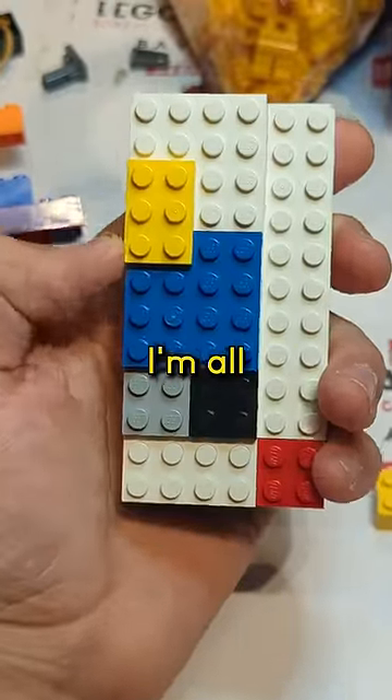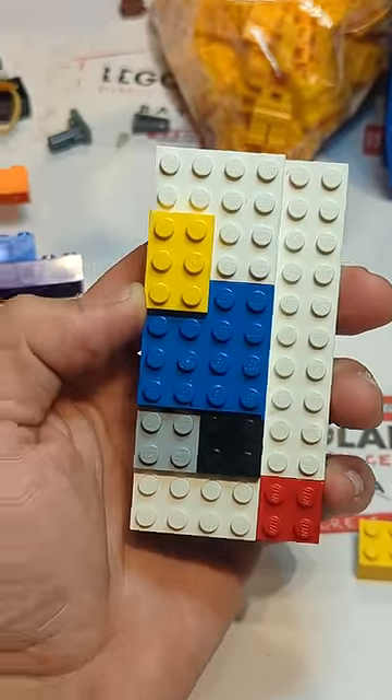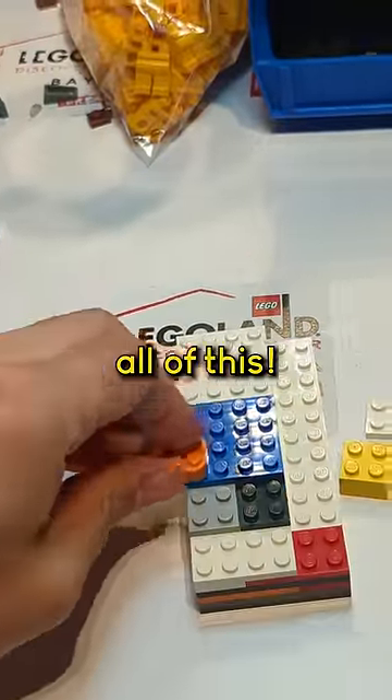Somebody built this today. I'm all for creative play and exploring the possibilities of Lego, but there's a solid plate. Join me as we try to unlayer all of this.